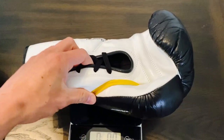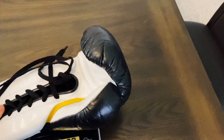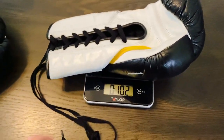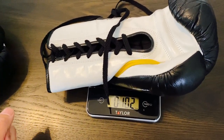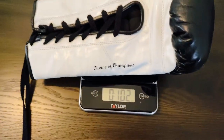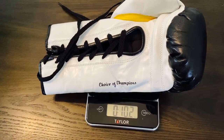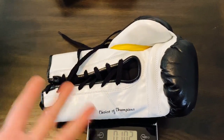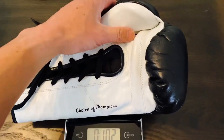Being 10 ounces, I would assume they'd be close. Putting them on the scale with the laces as well — these are about 10.1 to 10.2 ounces, pretty much almost on point with weight. The left glove also comes in at 10.2. So they're exactly the same weight as each other, just 0.2 ounces over weight.